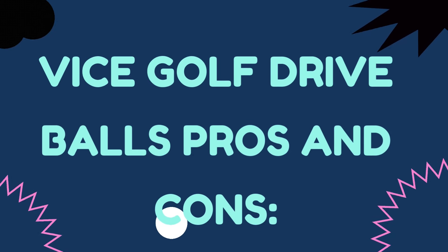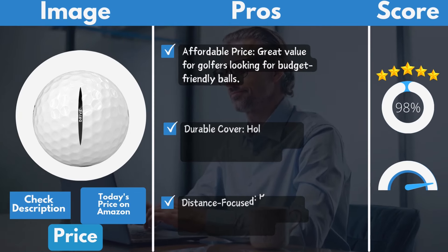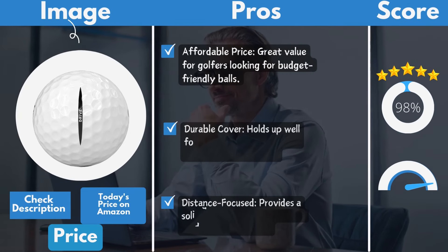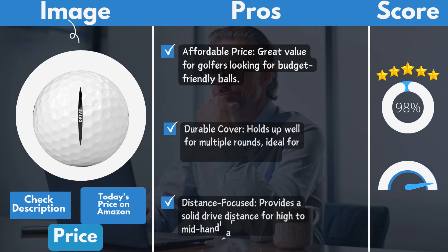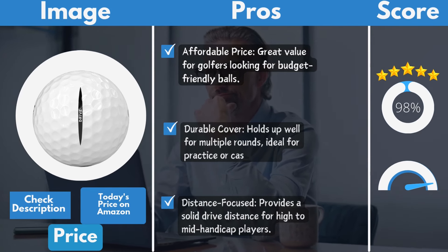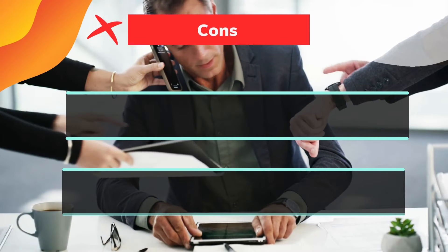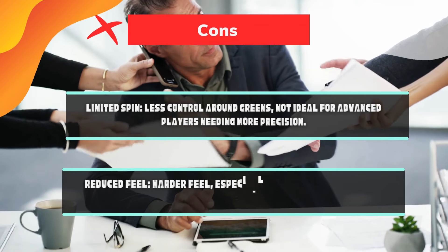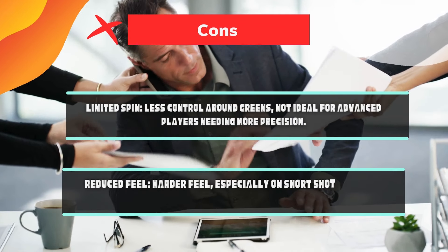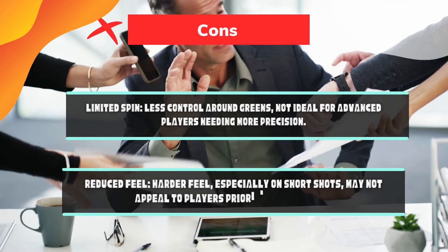Vice Golf Drive Balls pros and cons. Pros: Affordable price — great value for golfers looking for budget-friendly balls. Durable cover — holds up well for multiple rounds, ideal for practice or casual play. Distance-focused — provides solid drive distance for high to mid-handicap players. Cons: Limited spin — less control around greens, not ideal for advanced players needing more precision. Reduced feel — harder feel especially on short shots, may not appeal to players prioritizing softness.